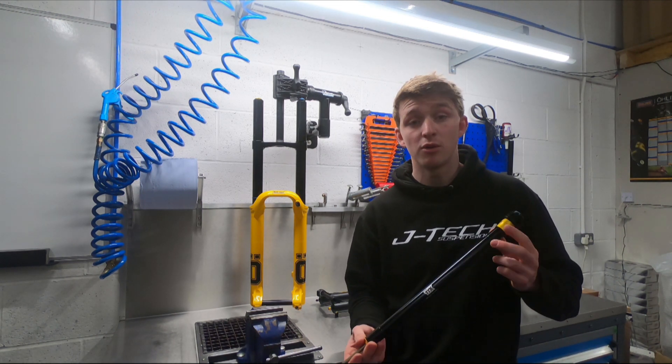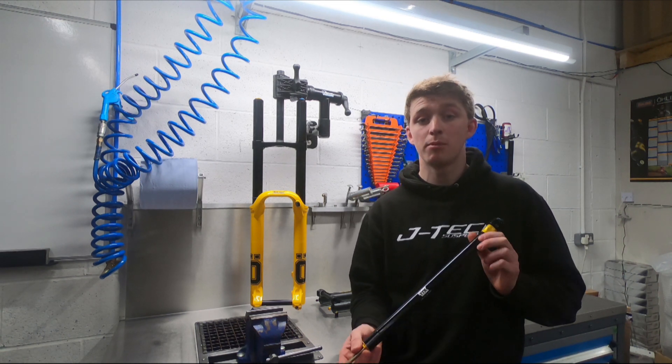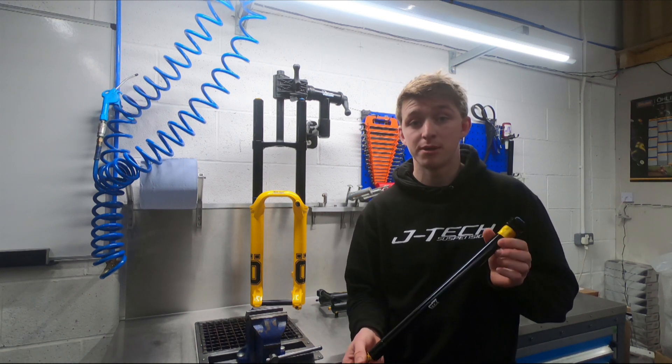Fitment for the damper is available for all Fox 40s and 2018 and previous Boxers. 2019-2020 Boxers, a damper should be coming shortly.